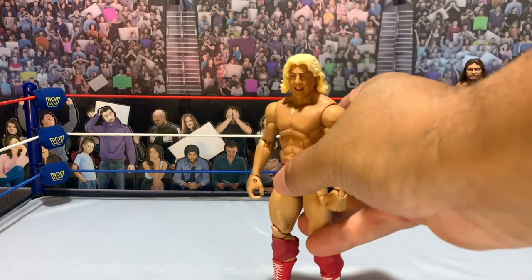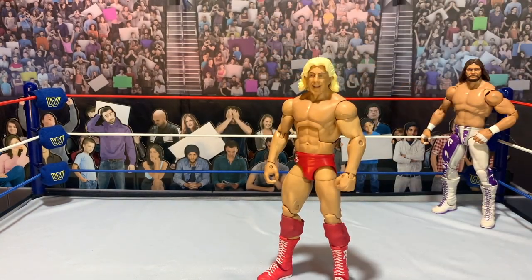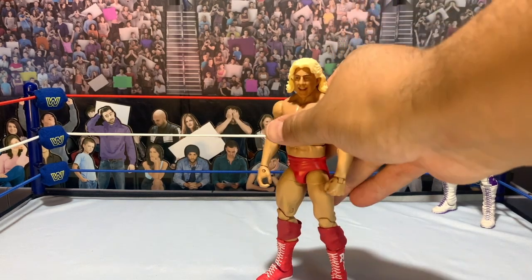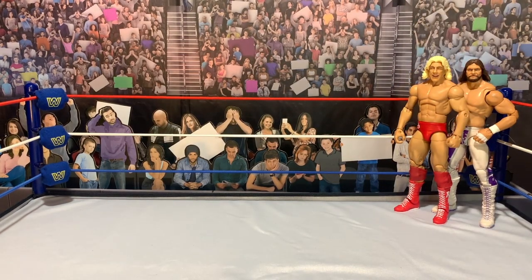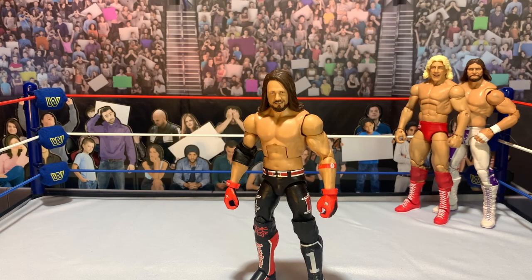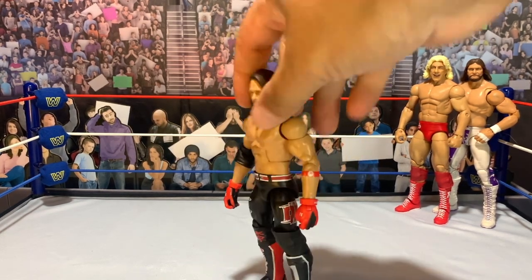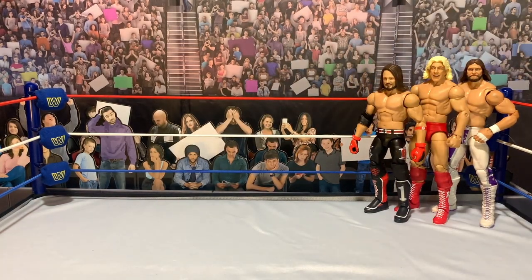Next up, Ric Flair — obviously a simple one, but really happy with how it looks. I love that red look and I didn't have that before. I got this head scan with the long hair. I don't know if I have any other Rics with shorter hair, but for now it'll definitely do. Here's the AJ Styles with the double jointed arms. I didn't give him the hairy torso because it wasn't cracked as well, so I just stuck with this one. Another simple one — double jointed arms in that OC attire.